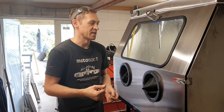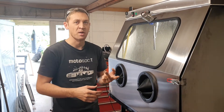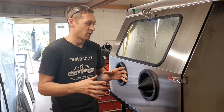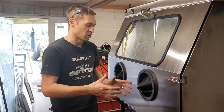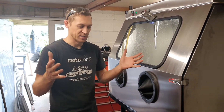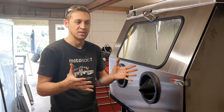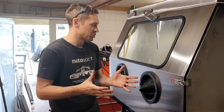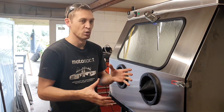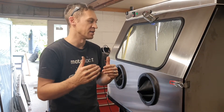One question I'm continually getting in comments and emails is: what ratio of media to water do I run? There are two numbers you can talk about. The first is your direct mixture of water to media that goes in your reservoir, and this is quite often going to change between different setups — different reservoir shapes, and how well your agitation works.